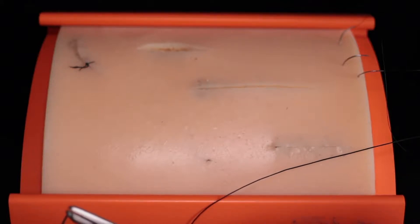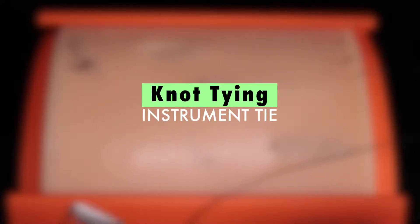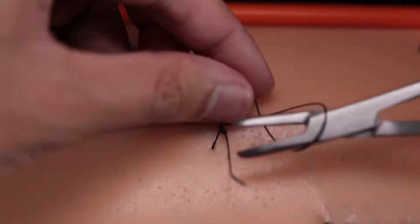Hi, my name is Don. I'm a general surgery resident and this is a simple tutorial on the instrument tie. This is the first video in a series about knot tying.